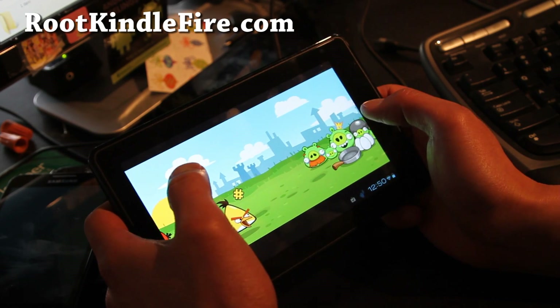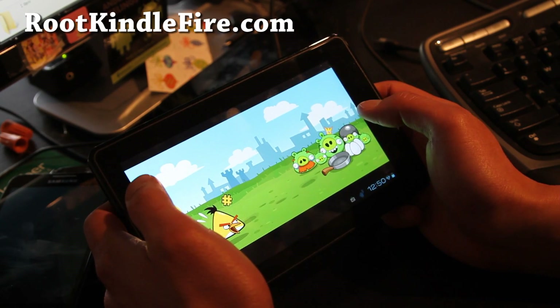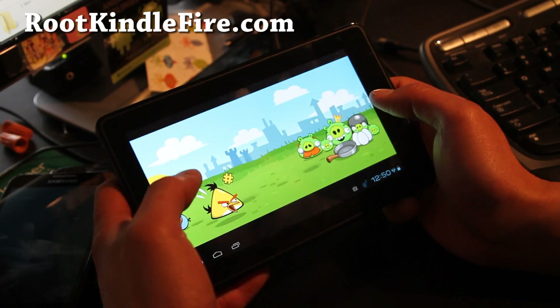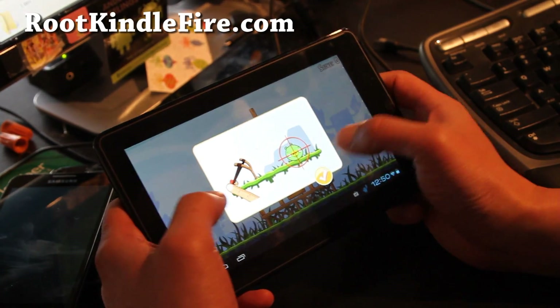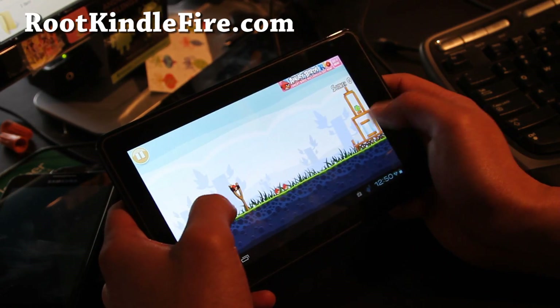This is where the sound comes on — dum-dum-dum-dum-dum. We'll play a small game here, see if I can kill all the pigs in one shot.